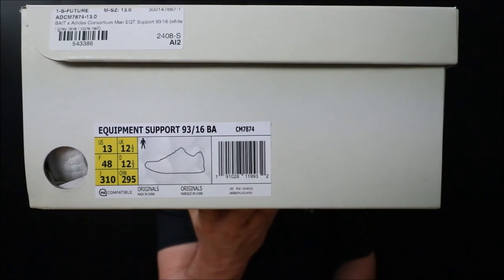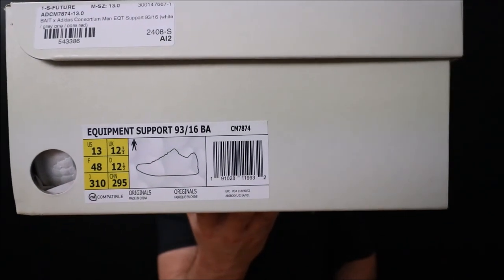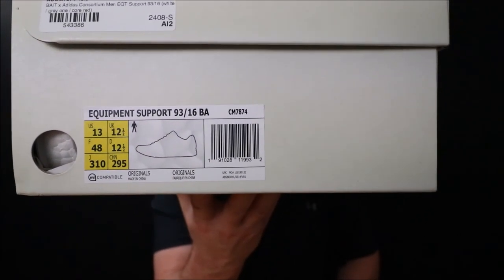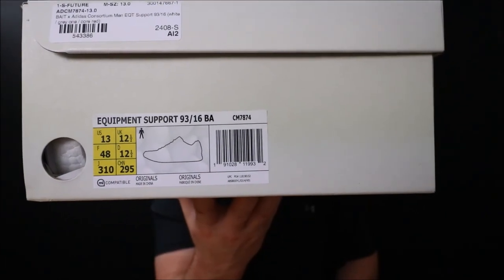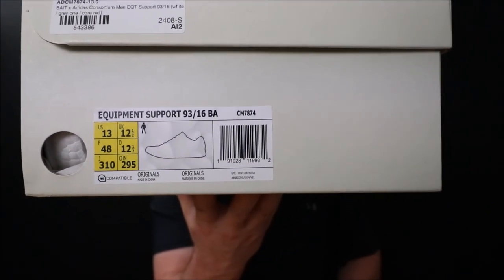This is the one with the Boost and the continental outsole. This is a size 13. I've never owned a pair of these before, so I kind of had to make a guess, and a 13 fit me just fine. I would say you can probably go true to size if you want a snug fit. The insole is a little bit thicker than a normal insole, but a size 13 fits me good.